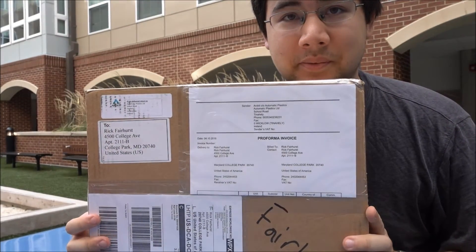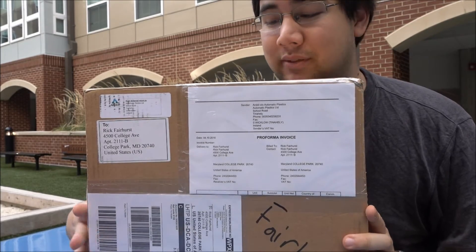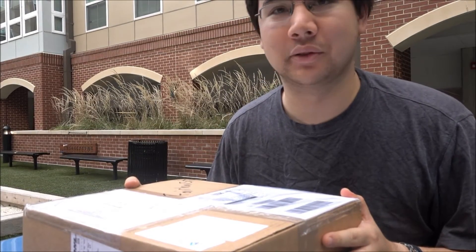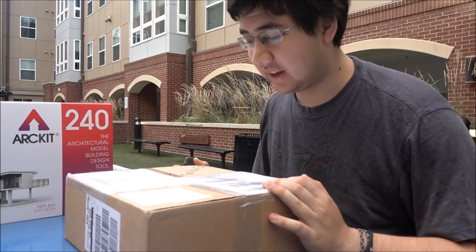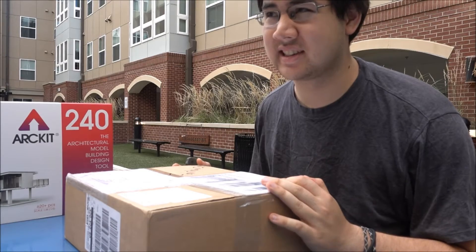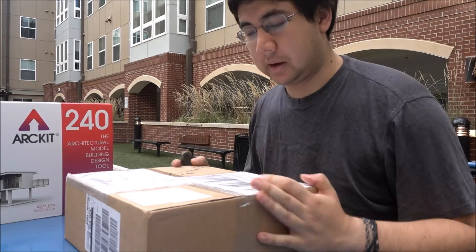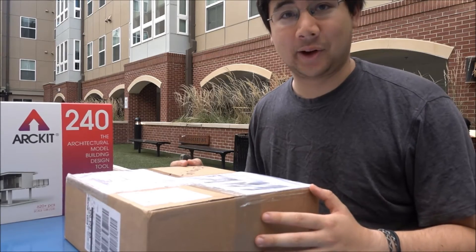With this new kit, we have even more pieces — new pieces and all sorts of stuff to explore for the next couple of weeks. I'm kind of on a time budget; I have a Solar Decathlon meeting tonight at 7 and right now it's around 4:30. So I need to unbox this, I have a couple drawings to do before that, so let's get going.